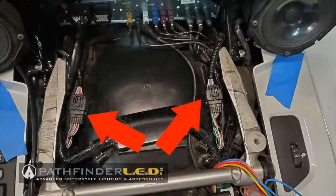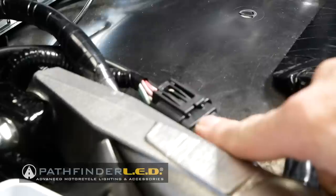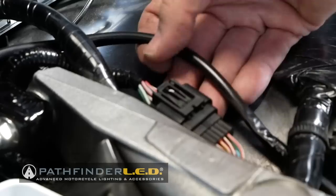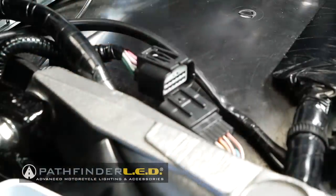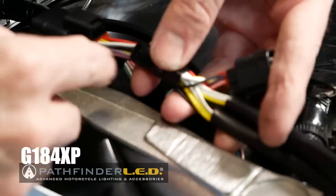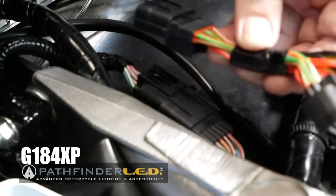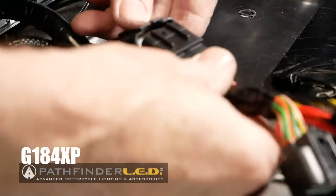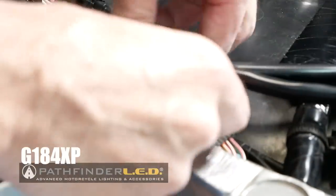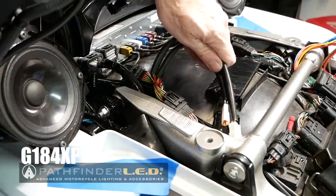Locate the saddlebag connectors underneath the seat. This is the right side saddlebag connector. Press down on the tab and pull back to disconnect it. The Pathfinder LED harness — look for the one with the yellow wire — goes on the right side of the motorcycle. This is going to connect right in line where we disconnected the original connector; it will only go in one way. Connect it here, and this piece will connect to the other half. Now route those underneath the frame rail just like we did with the wires from the light.